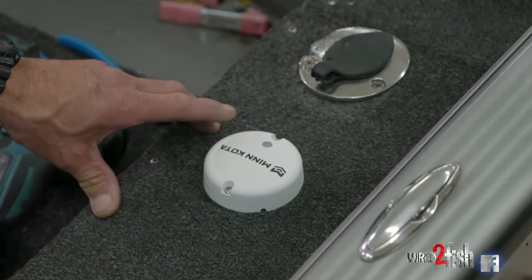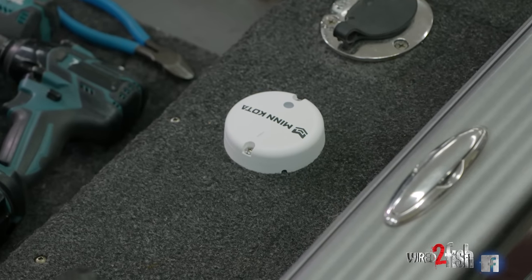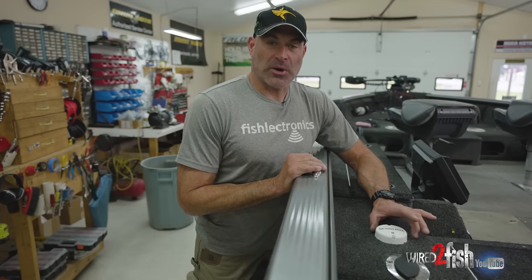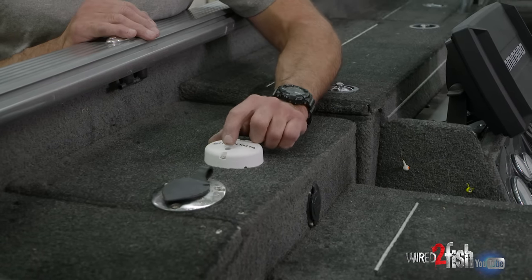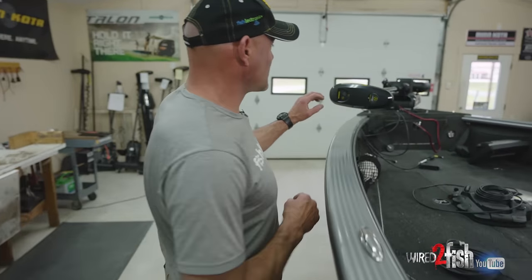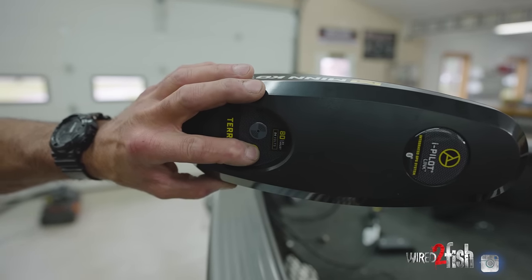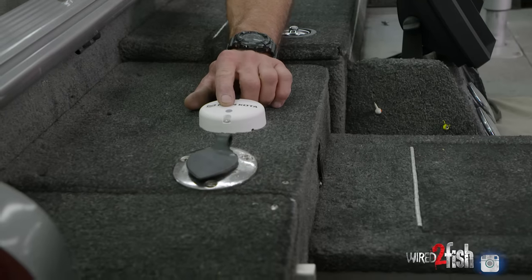Our next step after getting power to the heading sensor is to pair it to the trolling motor. Pairing is a very simple procedure. With power turned on, press the sync button on top of the heading sensor — you'll see a fast blink. While it's blinking fast, go up to the pair button on the Turova and press and hold it. You'll hear a tone change from a steady tone to three quick beeps. Now if you look back at the heading sensor light, it went from a fast blink to a slow blink — now you know they're paired.